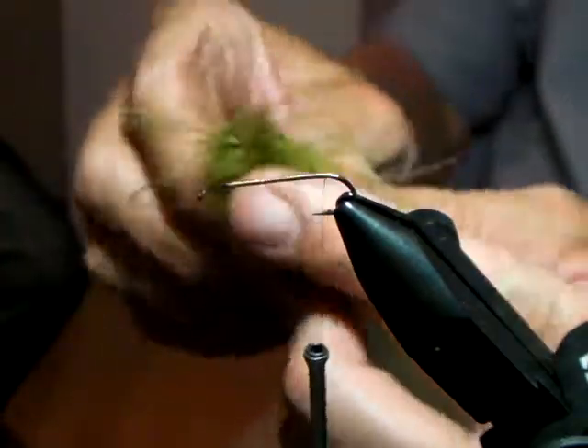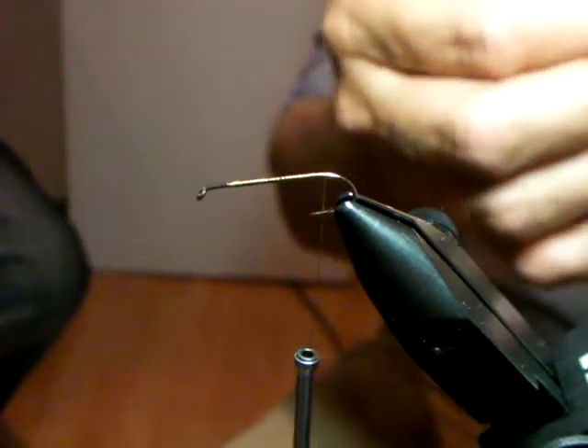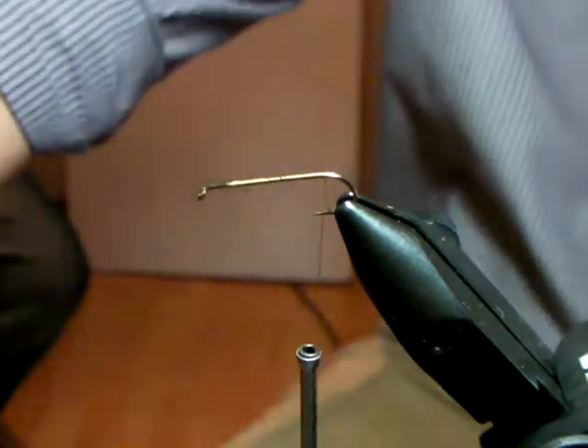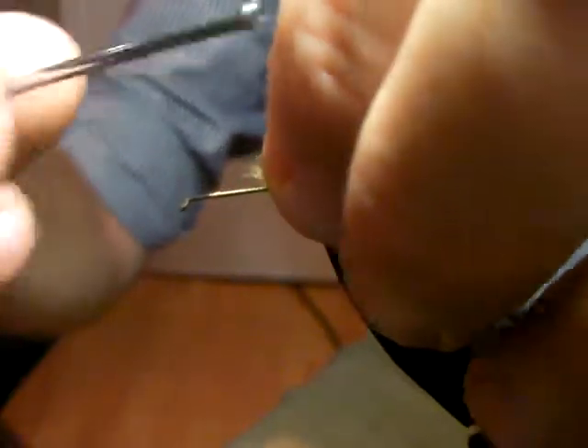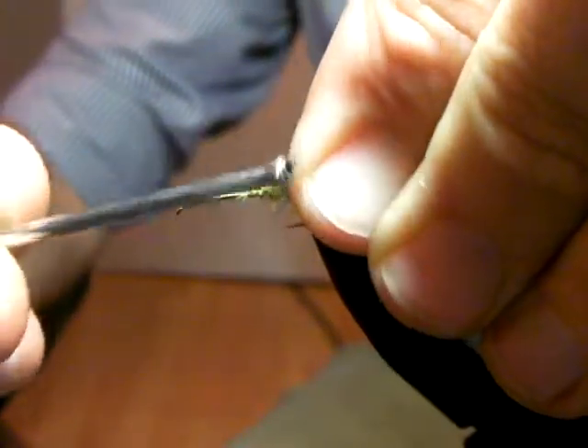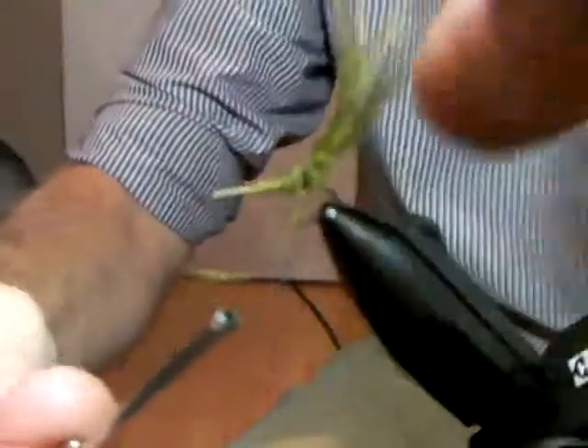If you put a thick bunchy piece on, like this section over here, that's more dragon tail. A damsel is a very fine, fine tail with just a lot of action, and sparse. You notice I go under the tail a couple of times - it keeps your tail nice and high, riding, and also prevents it from wrapping.